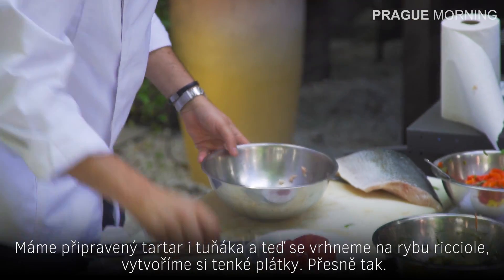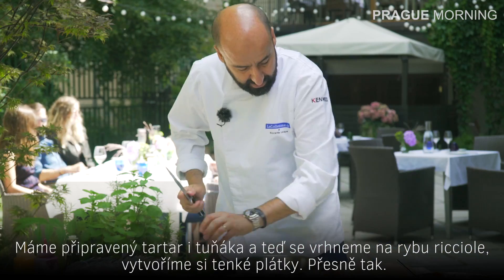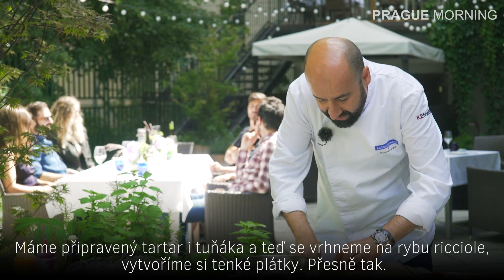So we have the tartare ready, we have the tuna ready — now let's work on the ricciola. What we are making is a small fillet, like that.